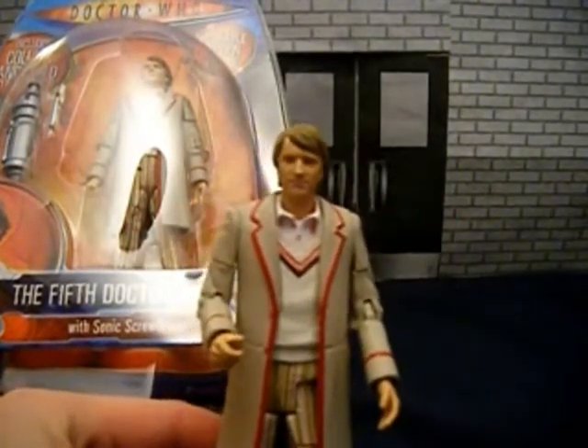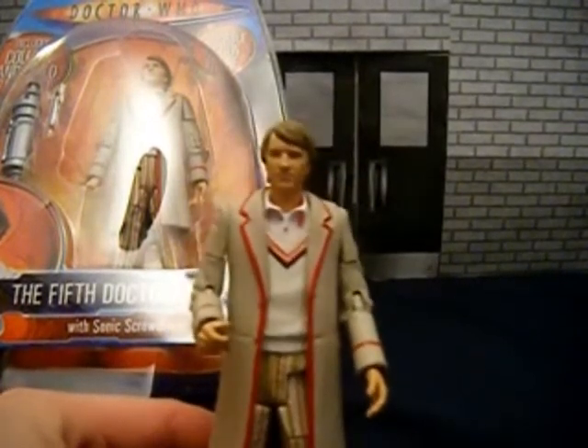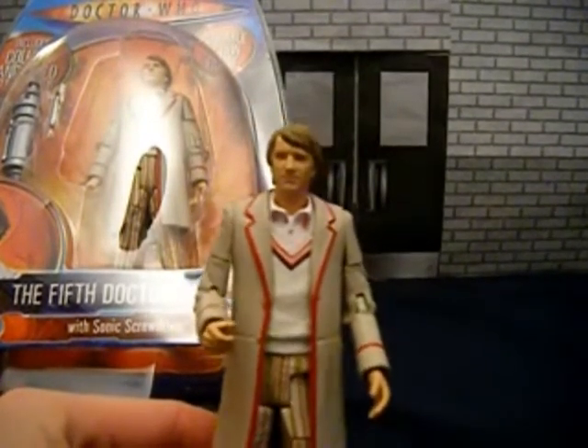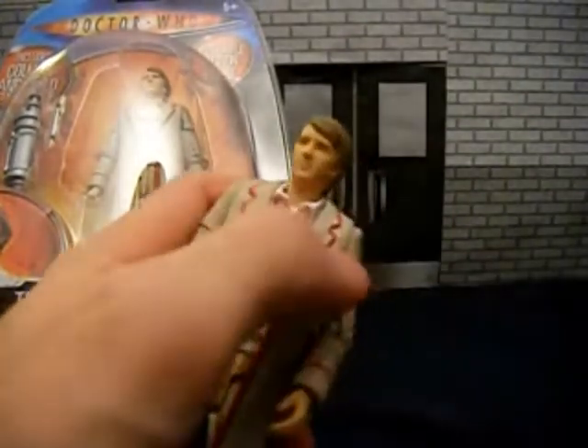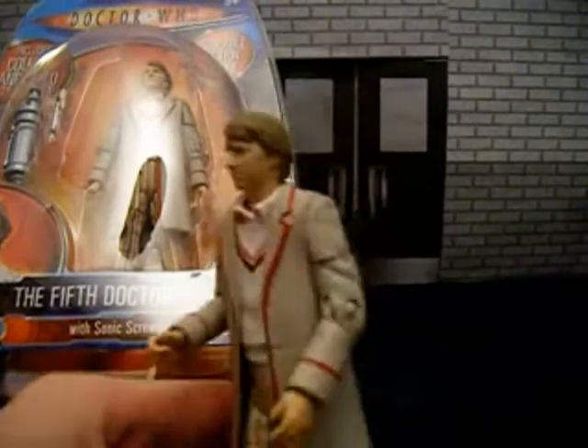This is the first release of this figure. I know it's been released again, at least one more time anyway, in the Time Crash set. And this figure actually has a bit of celery on his lapel, which he had in the episode. It's not quite sure why this one hasn't, but there we go.